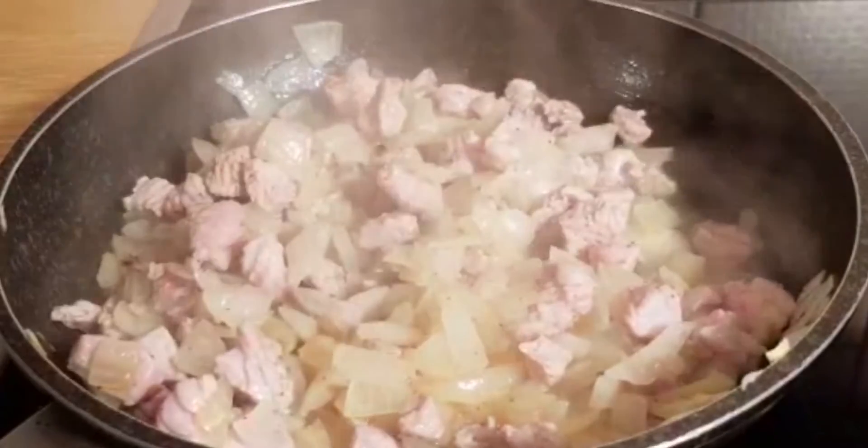I'll add a little black pepper and stir. Now it's time to add my chopped carrots. Then I'll add the carrots that come with the salt.